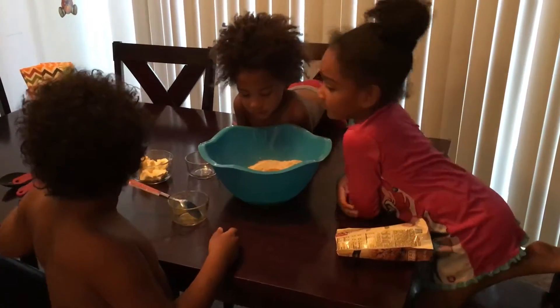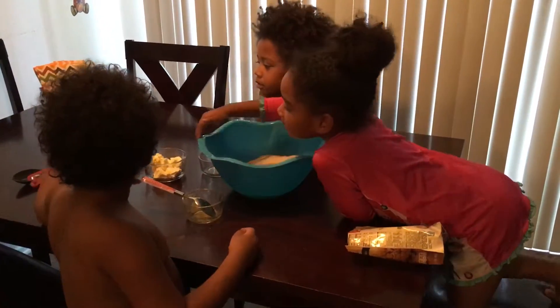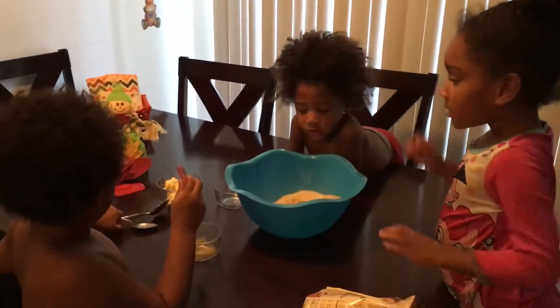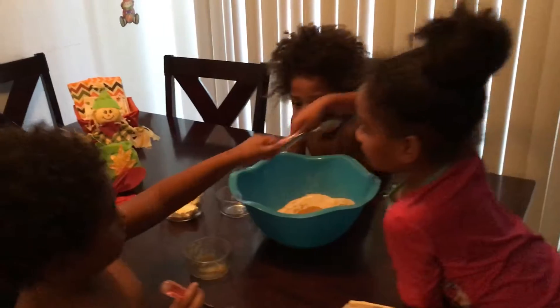Okay, now everybody grab the spoon. It's a small spoon. Let me get one. I can't reach. Can I have one? No, please. Okay, now start putting the butter in there.